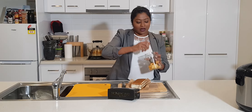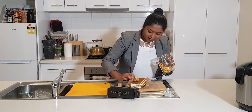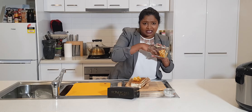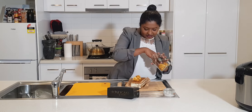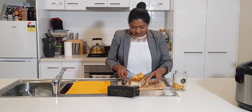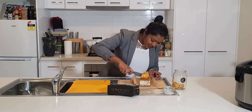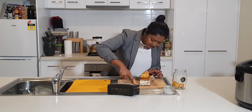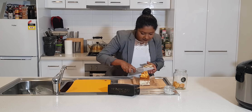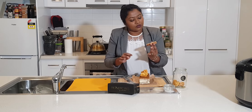I'm going to top it with the cake — it all smells really nice, look at that, very good. I'm going to cut it and see how it is. Look at those layers, it looks really nice.